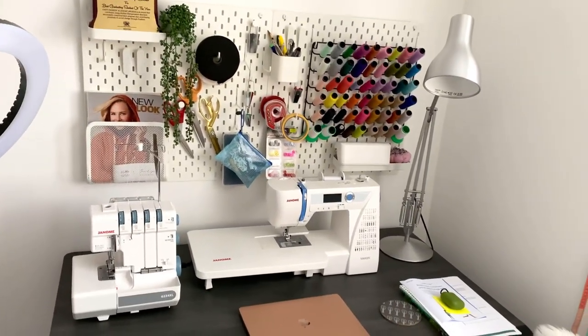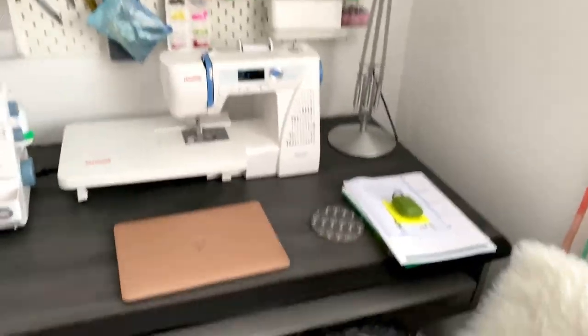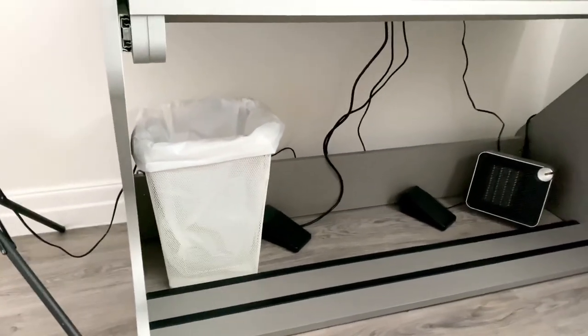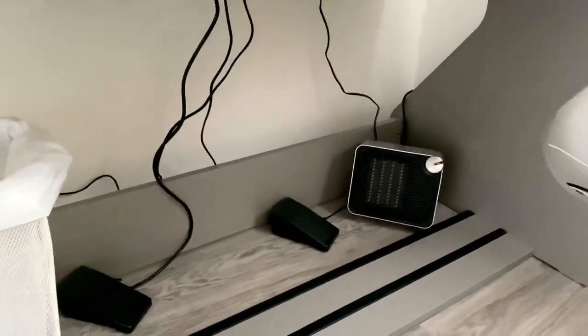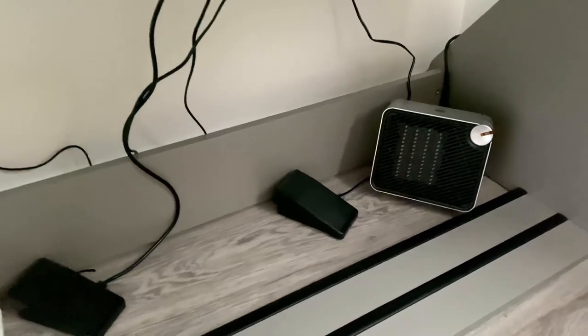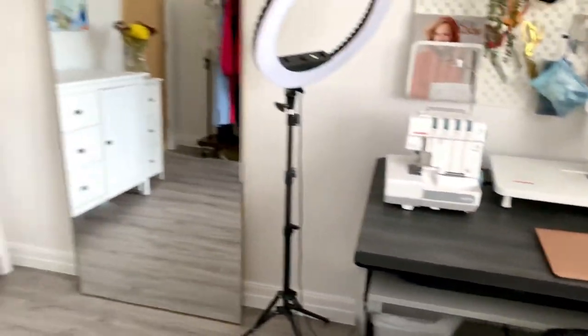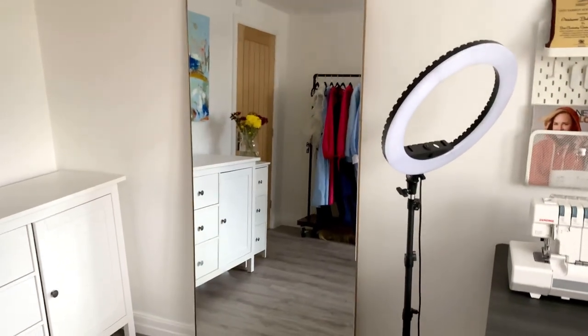This is how this space is organized and what it looks like presently. Below the desk I have my bin baskets, and I have this little electric heater I use to heat up this room when the central heating is not on. Moving over to this part of the room...